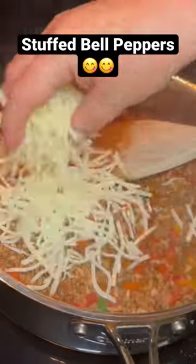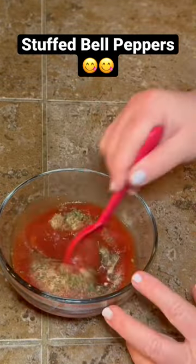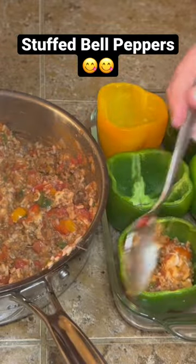Add about a cup of rice, mix it up real good, and add some mozzarella cheese. That half can that we saved, go ahead and add those same seasonings.